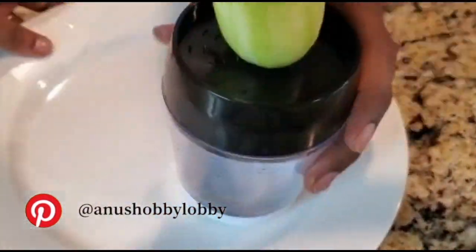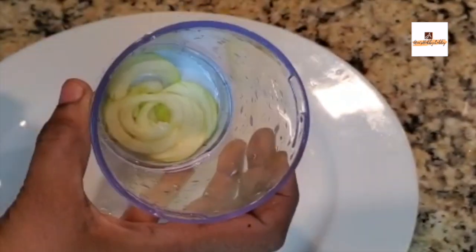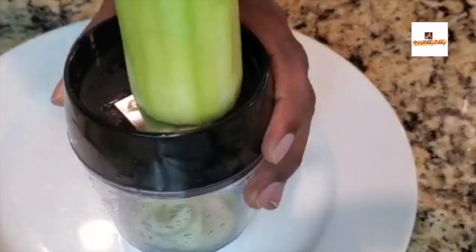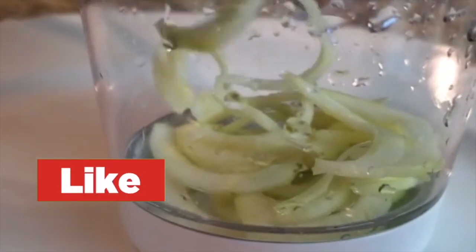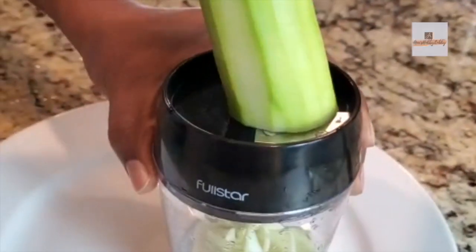This is a perfect recipe which you can make with the spiralizer using zucchini. Once you take off the peel, you just need to fix it in. It comes with a jar and on top it has a blade with two settings. I have used the first setting, which gives a result that is not exactly like noodles or zoodles. When you click on setting one, this is how you get it, and you can experiment between one and two depending on how you want it for your recipes.